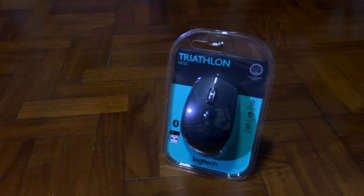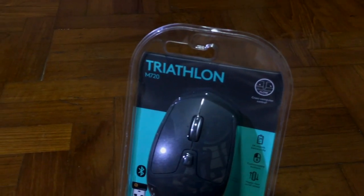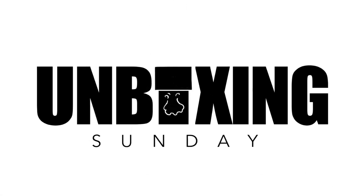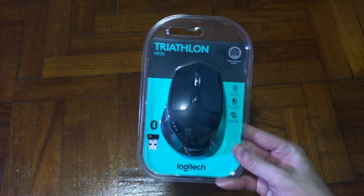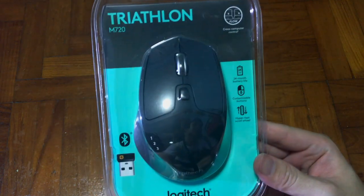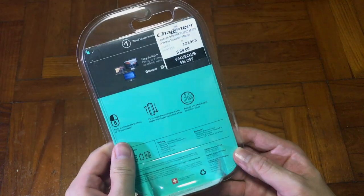Do you have multiple devices that require a mouse and you don't want to tie it down by a wire? Today we are looking at the Triathlon M720 Logitech Mouse. Welcome back to my channel, this is Mr. Gimp presenting to you the Triathlon M720 wireless Bluetooth mouse. Today is Sunday unboxing and I'm going to show you this amazing product from Logitech.